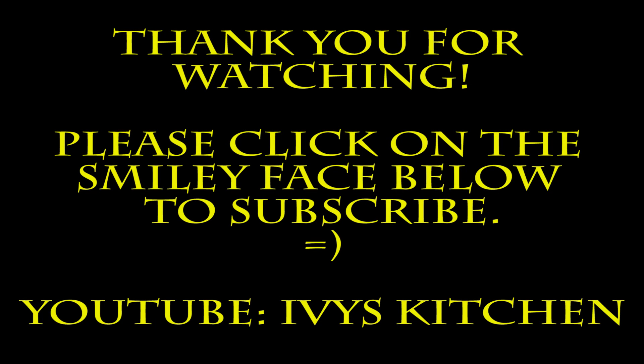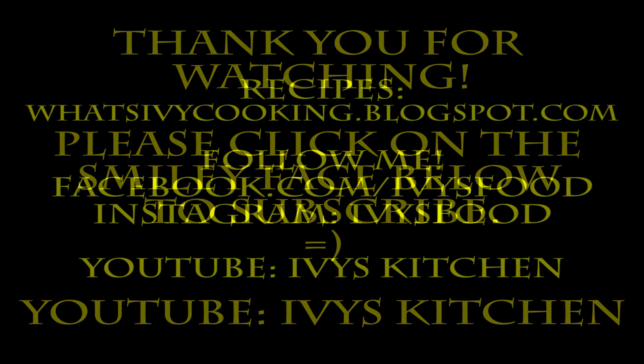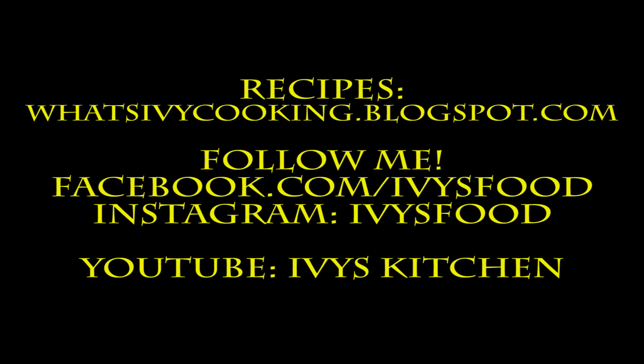Mmm, so good! Thank you for watching Ivy's Kitchen. Please don't forget to subscribe. For my recipes, please visit whatsivycooking.blogspot.com. You can also find me on Facebook or Instagram. Until next time, happy cooking!